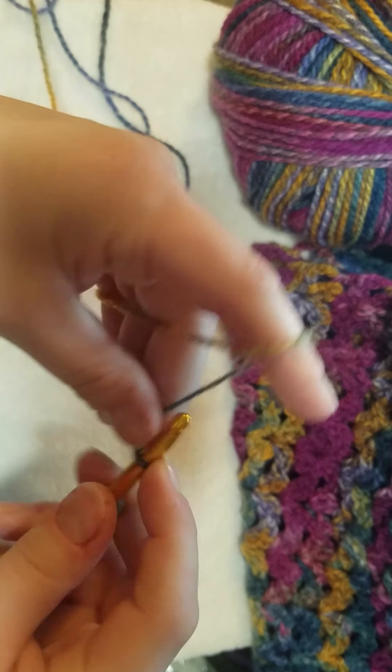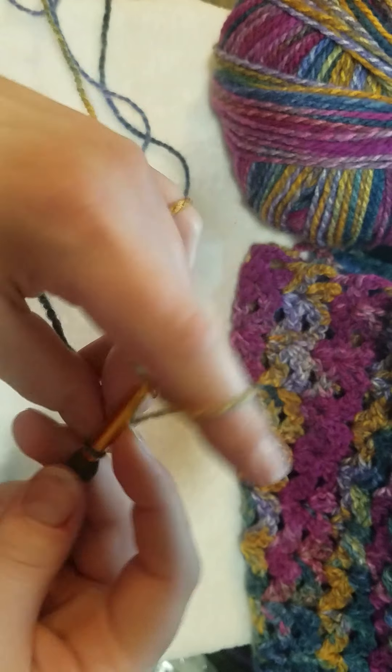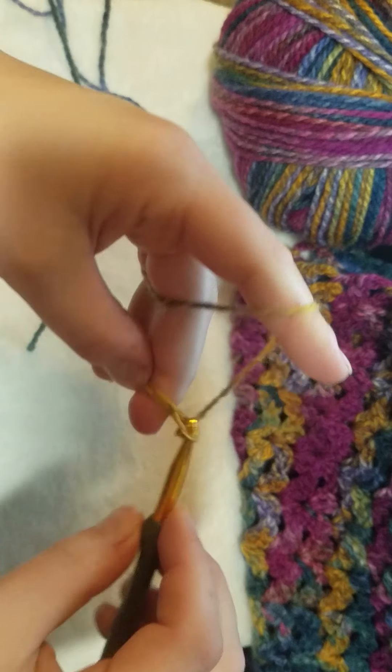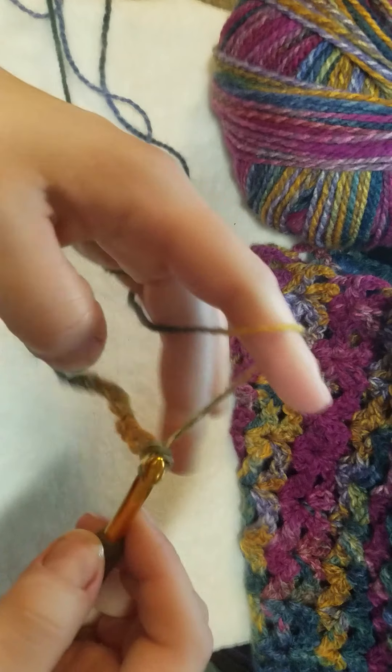Actually, let me make my chain again - I just did it the wrong way. So: one, two, three, four, five, six, seven, eight, nine, ten, eleven, twelve, plus my three.